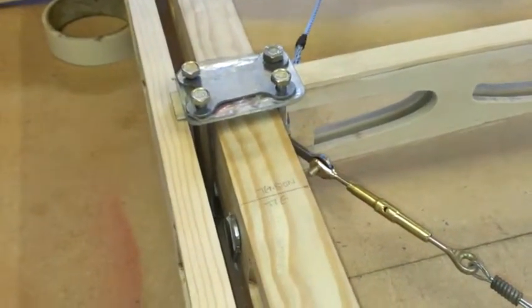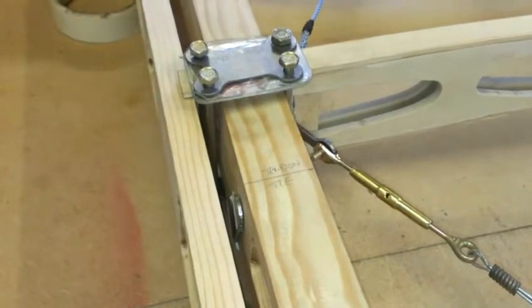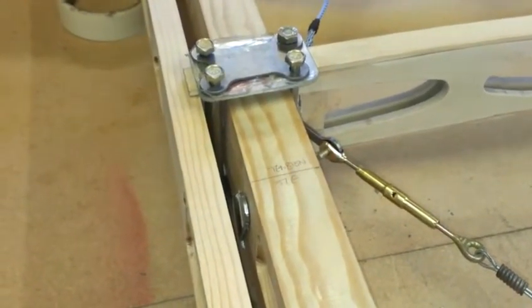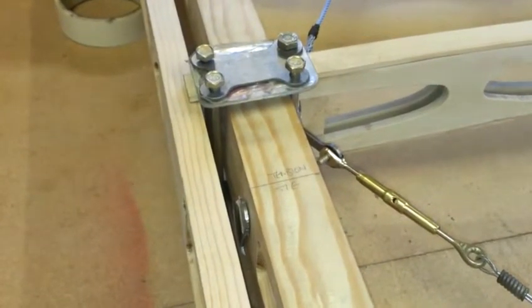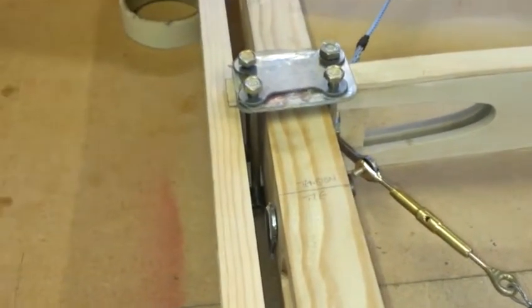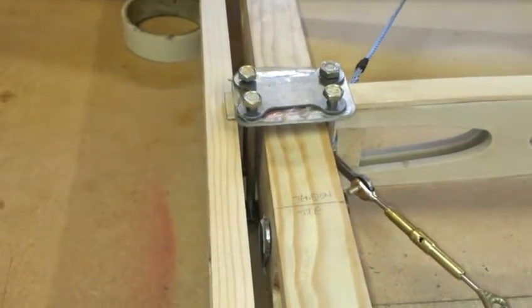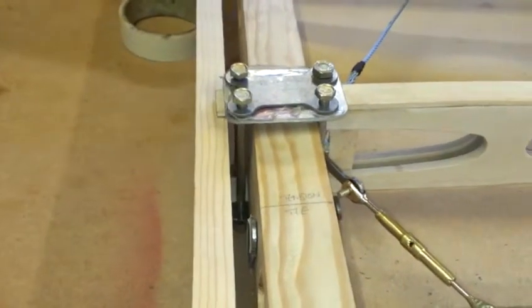Some issues with the fittings — the strut fittings — we've discovered on this top starboard wing. We'd expect to find the same things on the other wings. There seems to be an element of design here. The first thing is that the gap between the aileron and the aileron spar and the rear spar is about 16mm.